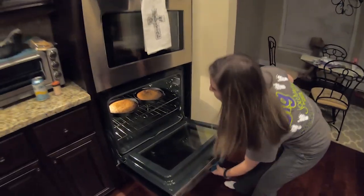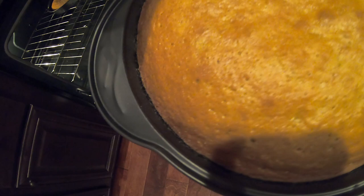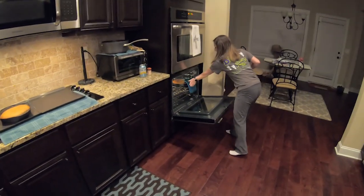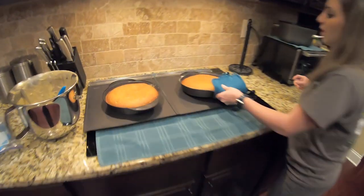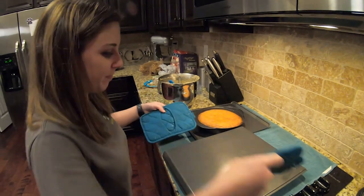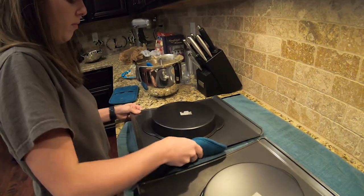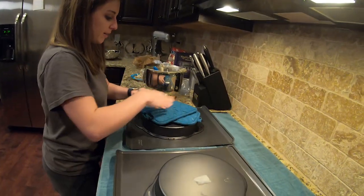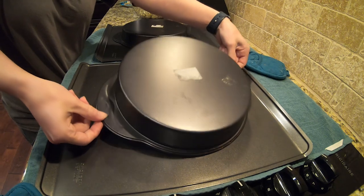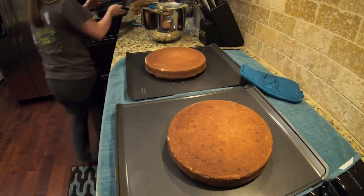Almost done. They've got a beautiful golden color on top — that's perfect. See how it's starting to pull away from the sides of the pan? That's how we know it's done. We're going to let these cool for about two to three minutes, then flip them out. Look at that — they came right out. Every time.